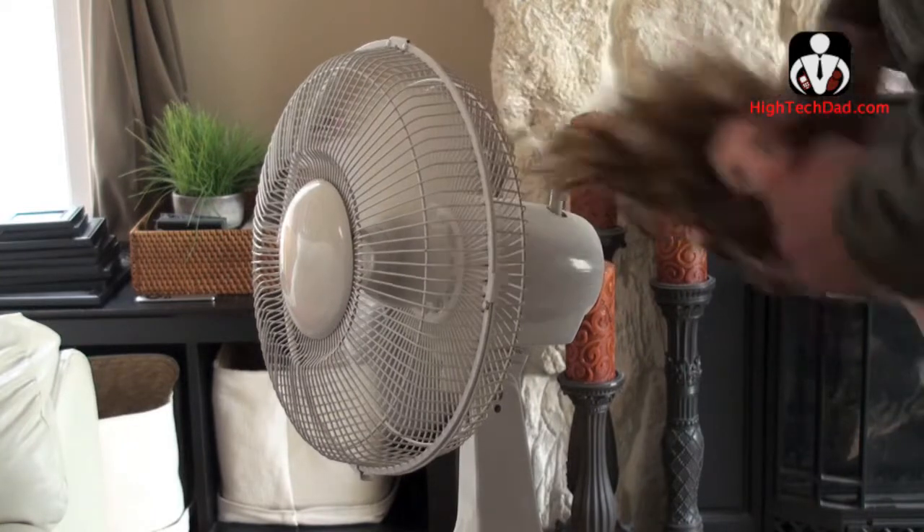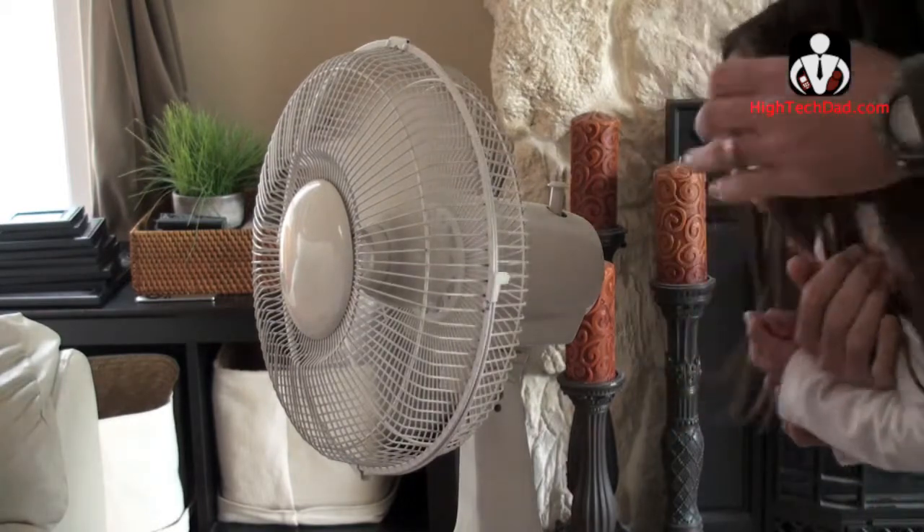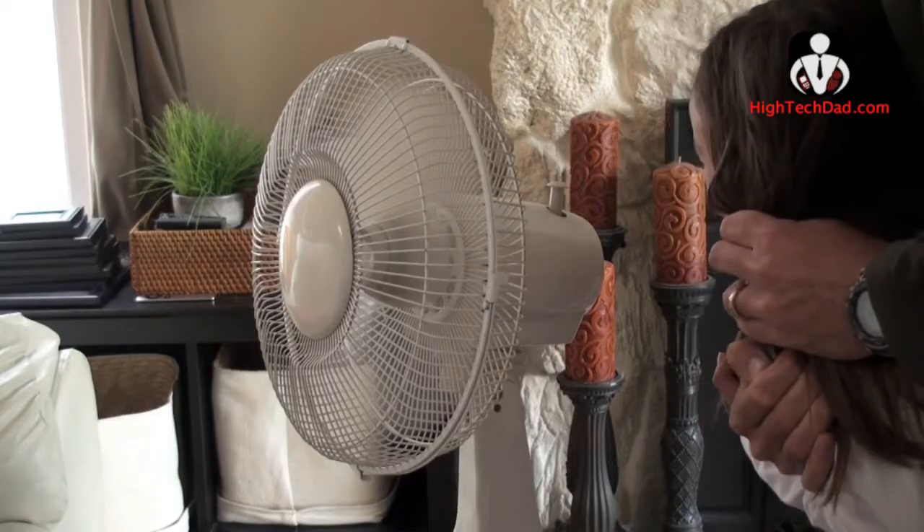You know what, I have a great idea — let me just grab my daughter right here and stick her into the fan and see what happens. Just kidding!